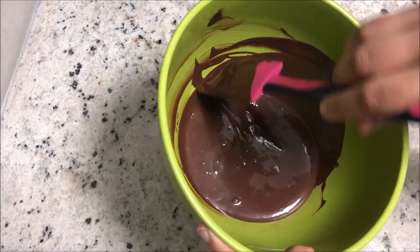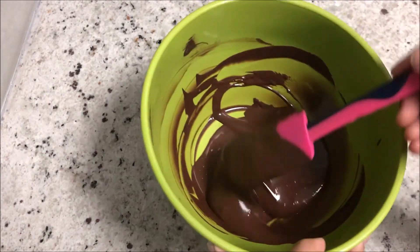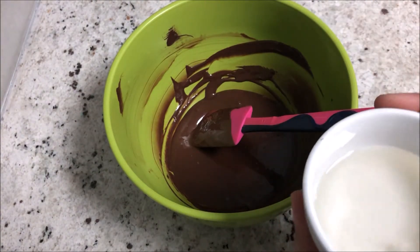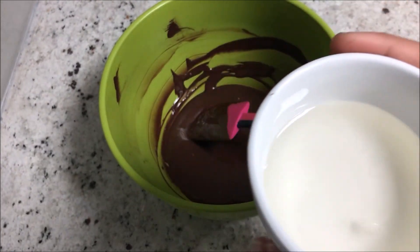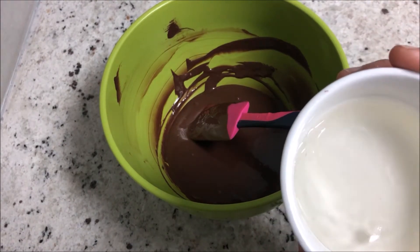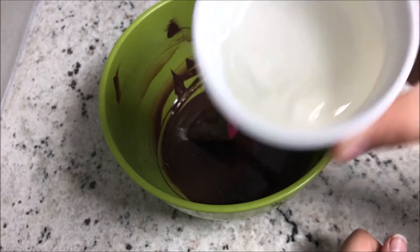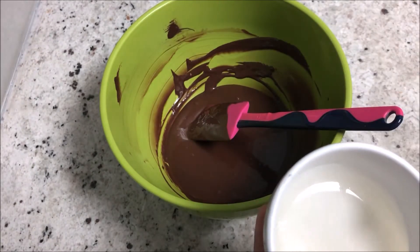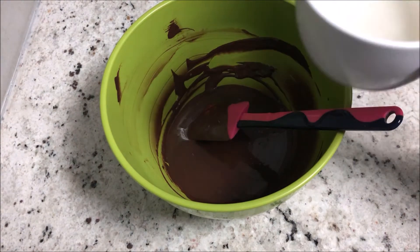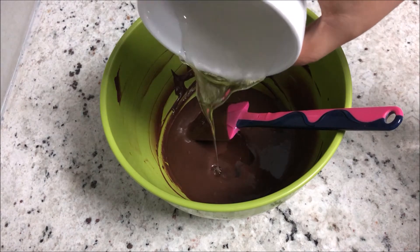Now it's completely melted. I'm going to add the liquid glucose, but first I'll warm it up for 20 to 30 seconds — just enough to make it easy to tip out of the bowl. If you see, it would take ages for cold glucose to come out. I've warmed it and I'm just going to add it in. When it's warm it comes out so easily.